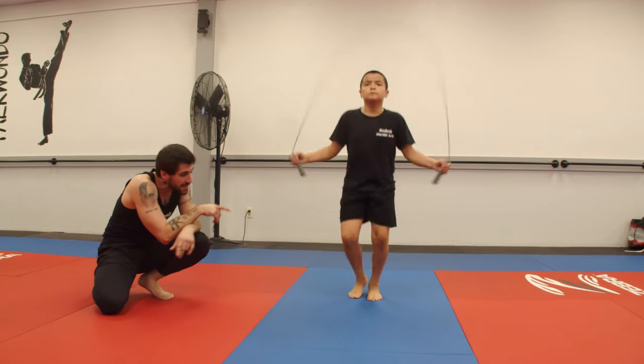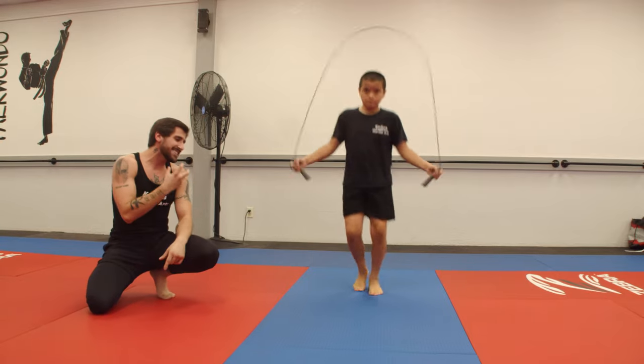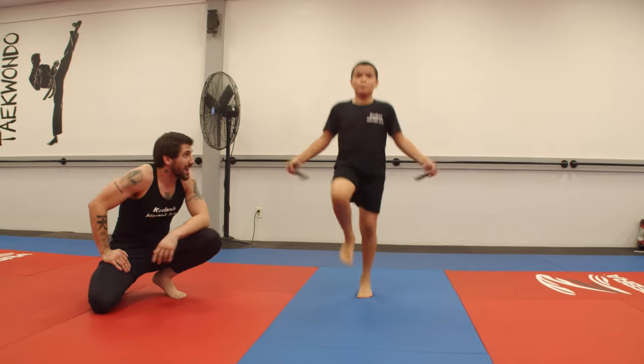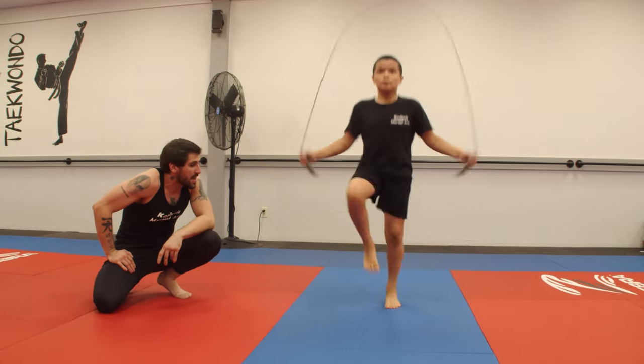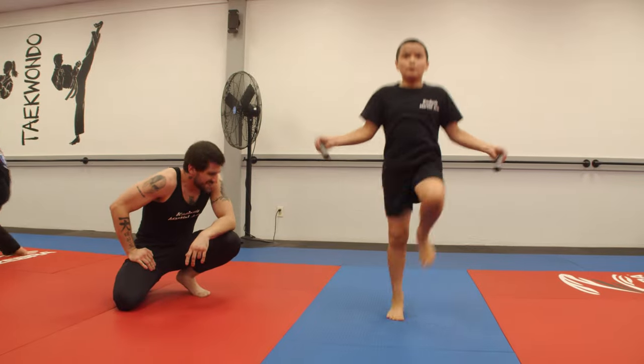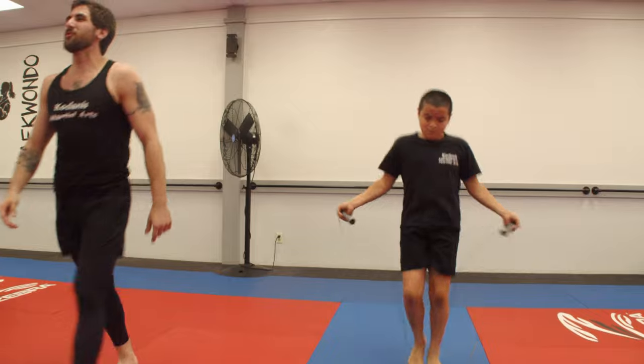Pay attention to the fact that when he's doing this, he's not jumping off both feet at the same time. He's keeping a good boxer's rhythm with this. Let me see 15 more seconds — try to keep up, focusing on your breath. 10 more seconds. You're doing good. And break. Good work. Let's move on to the next one.